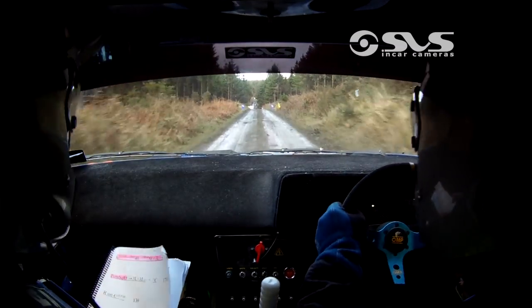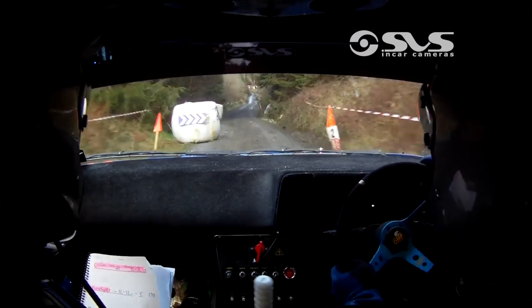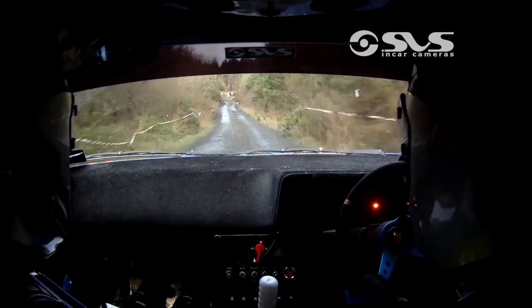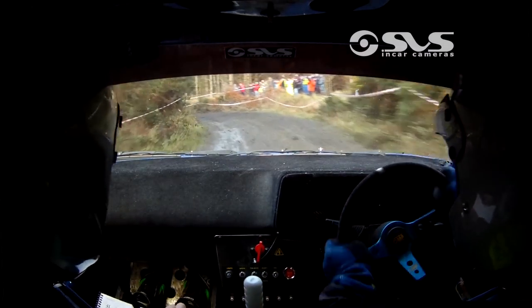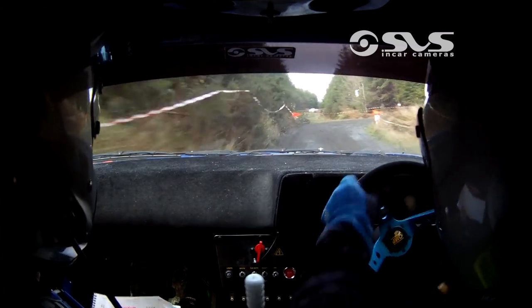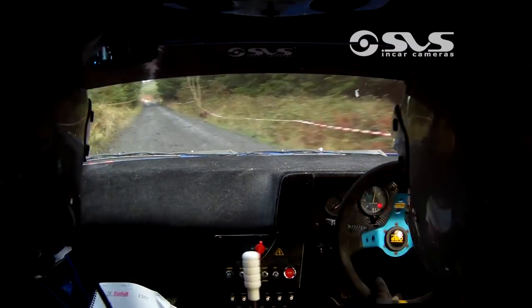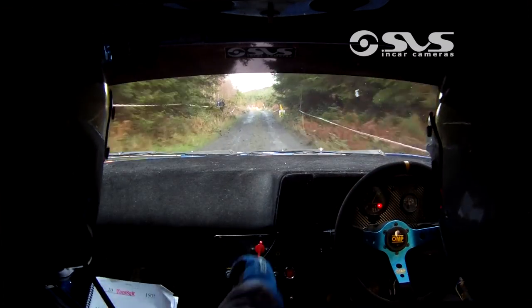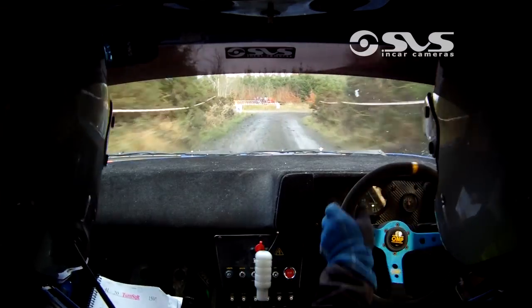And a crest again 100 into a chicane, into a right entry chicane, and you have 100 after the chicane, down into a four left. 20 into a square right, and 150. Three right in through the crossroads, and 130 after it.